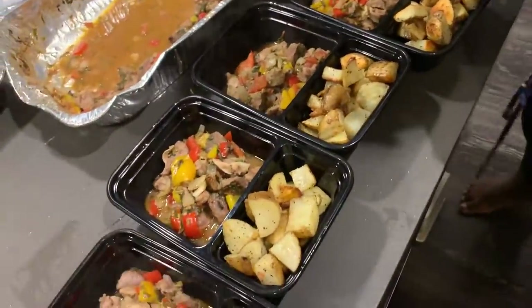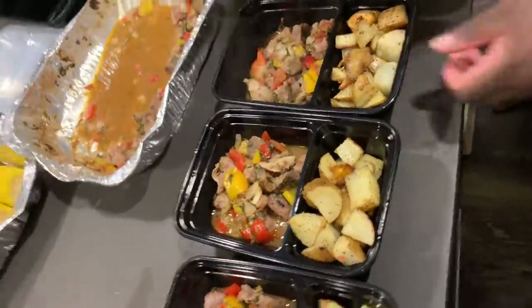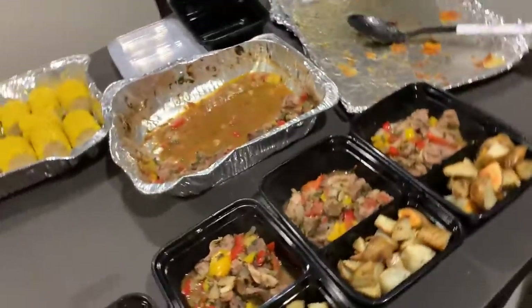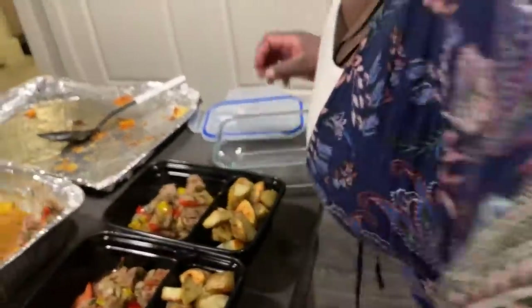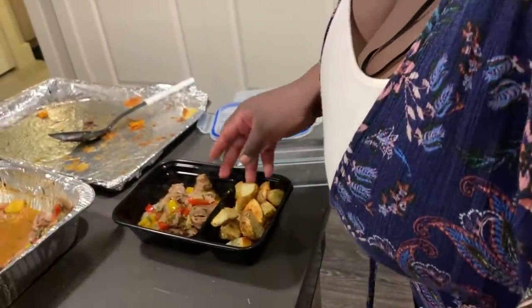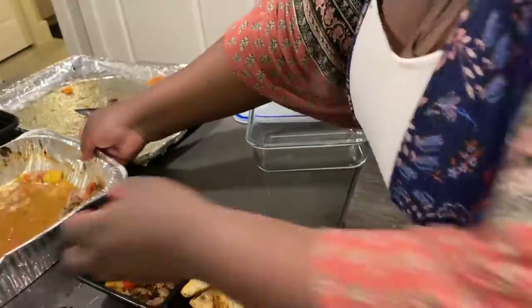This is all set - meal number four is done. I'll go ahead and put the rest of this in a container and just use it as we need it.